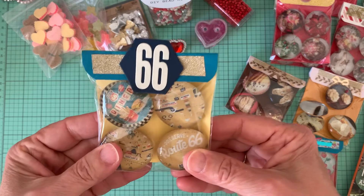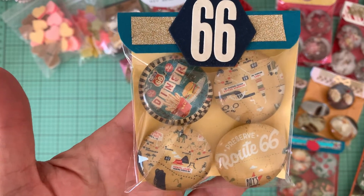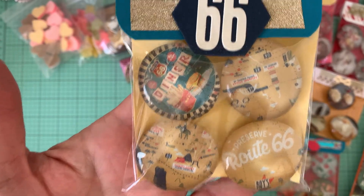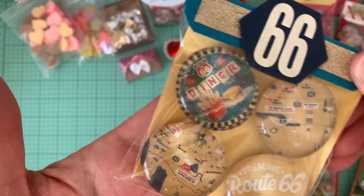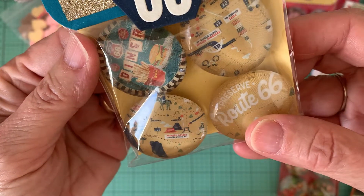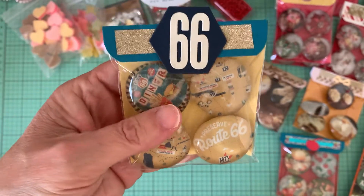And then the last one, I went with a Route 66 theme. I found in the magazine they were discussing some of the historical areas in the US, and one of them was Route 66 — preserving the Route 66 area. I picked out all the related pictures that went along with it. For the bag topper I did obviously a 66 to go along with the theme. Here's a diner picture with the fries and the burger that says Route 66, and then a snippet of the map, and then just saying Route 66. I thought that was a clever way to do a set of magnets.